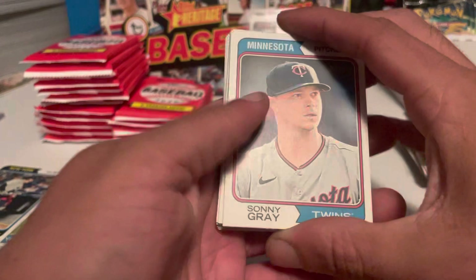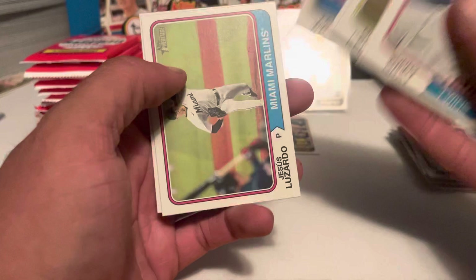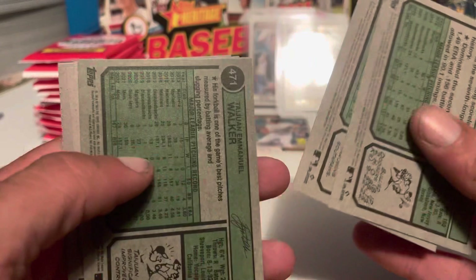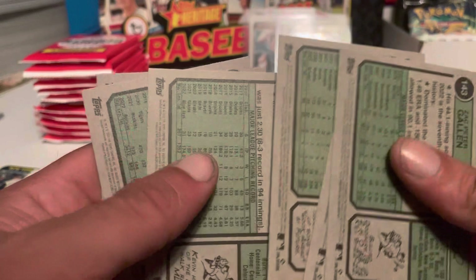Next pack: Sonny Gray, Bryce Harper, Mitch Keller, CJ Cron, Kevin Gausman, Taijuan Walker, Jesus Lizardo, and Zach Gallin. Take a look at the numbers — there's a short print right there. Looks like the short prints are coming out in different colors too. Taijuan Walker is a short print on this.